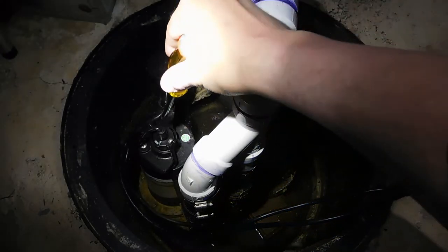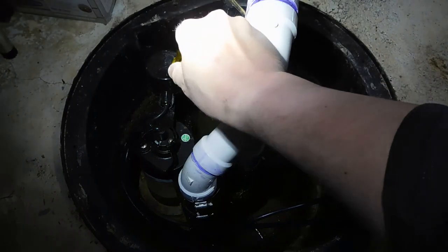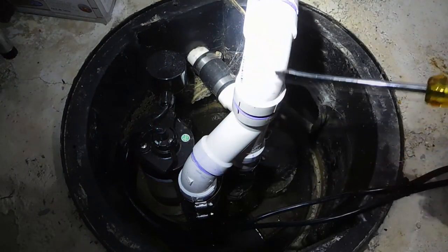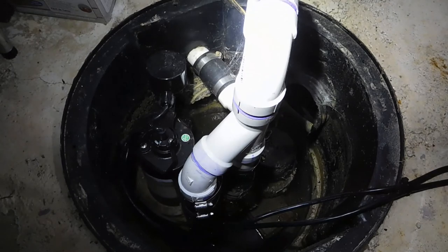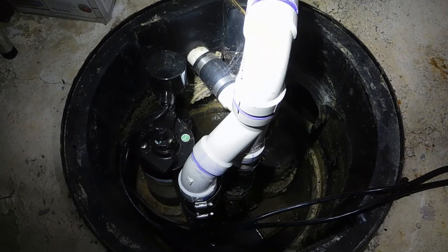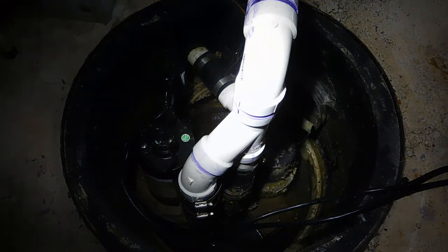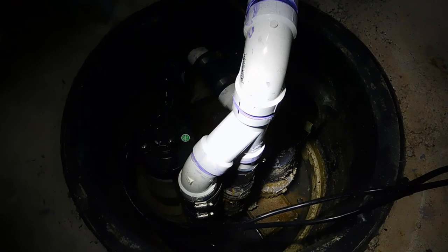This is my main pump right here — it's going to activate the float, and then your water is going to be discharged at the side of your house, usually into an area like your backyard or away from your house. That's the protection a sump pump gives you.